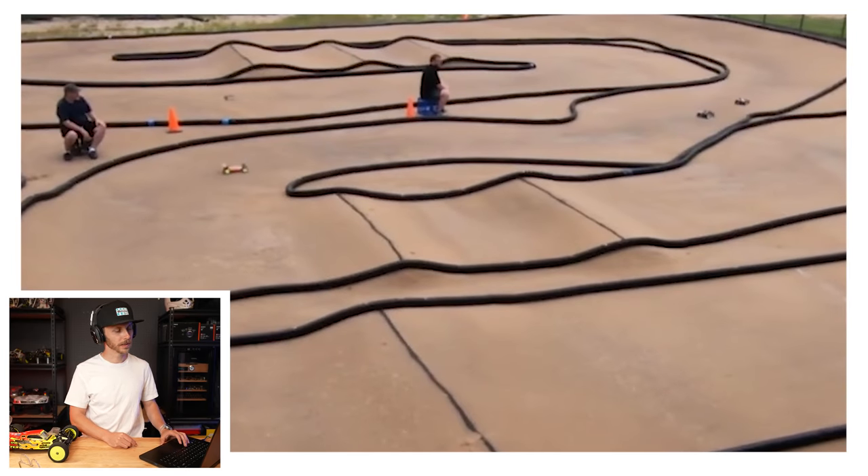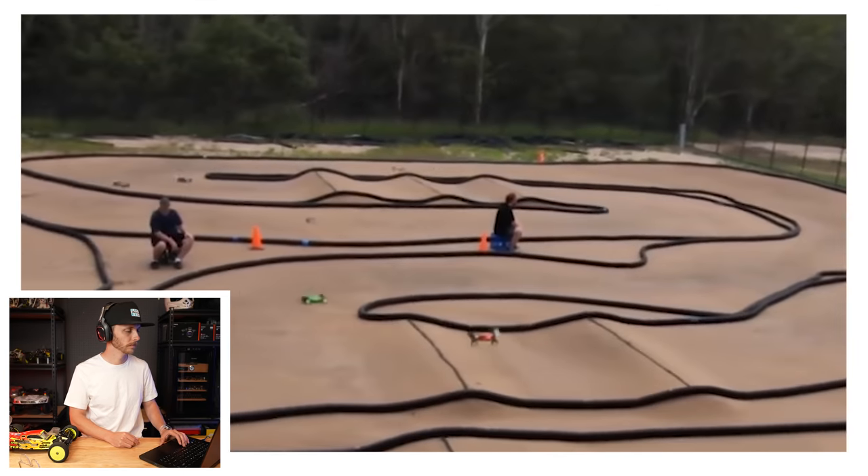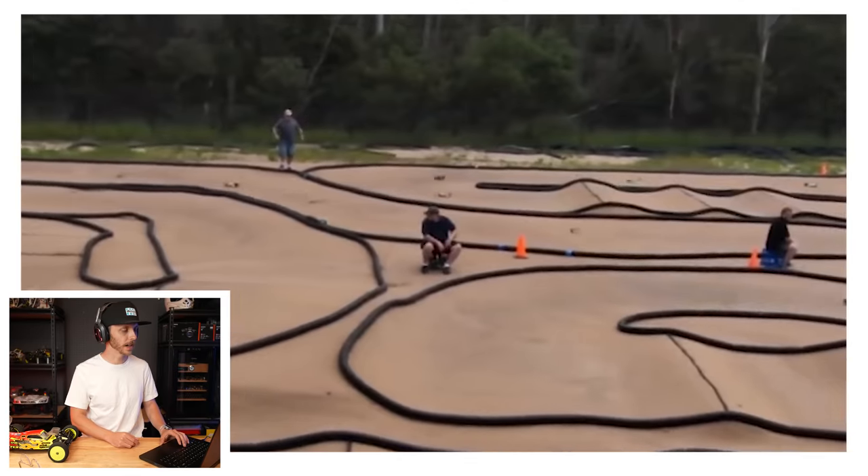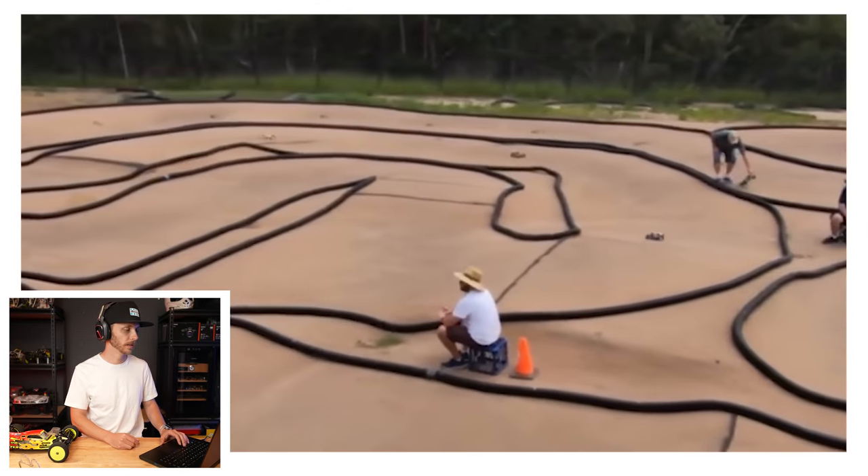I'm not really sure if it's faster in this section to do that double and then go wide right here. Sometimes there are racing lines where you jump it flat into the berm and go — that might be fast. I would want to downside this, be on the gas, and keep it tight; I think that would be faster. He did the triple and kept it tight, but he went really wide to do it.